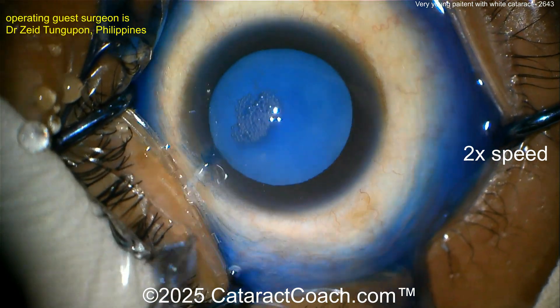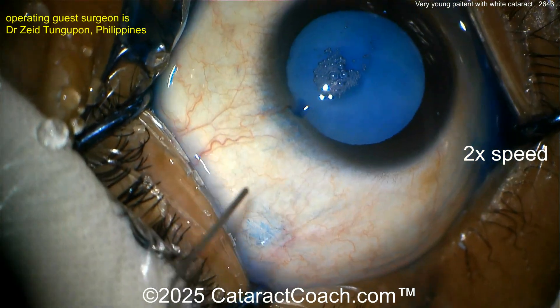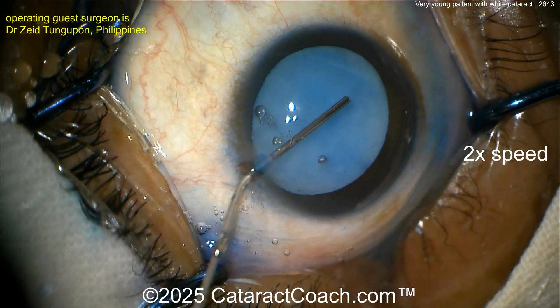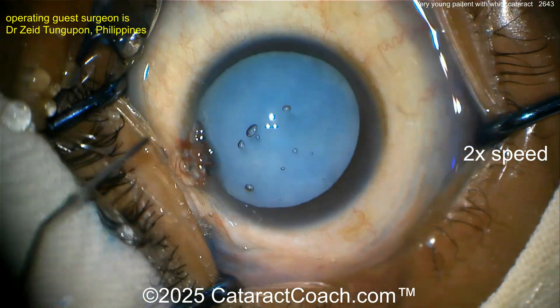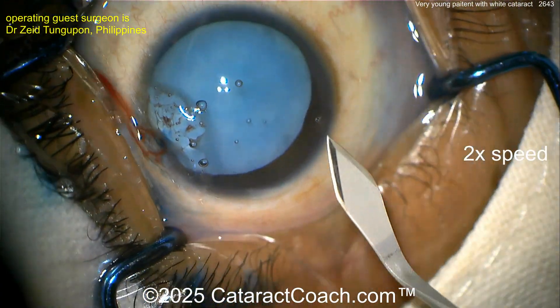So prior to putting the blue dye in, the lens nucleus was so white it was whitish-bluish without trypan. And so this means that when you puncture this, it's going to be intumescent for sure and there's going to be no nucleosclerosis. You don't need a phaco probe in this eye — you just need the I/A probe.